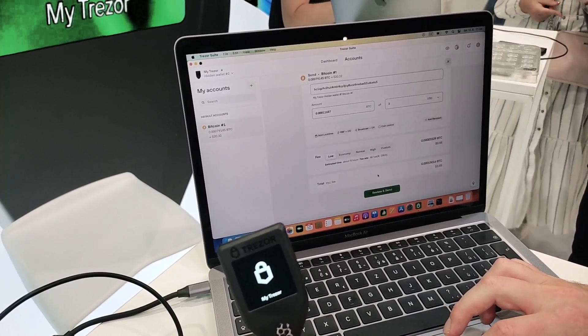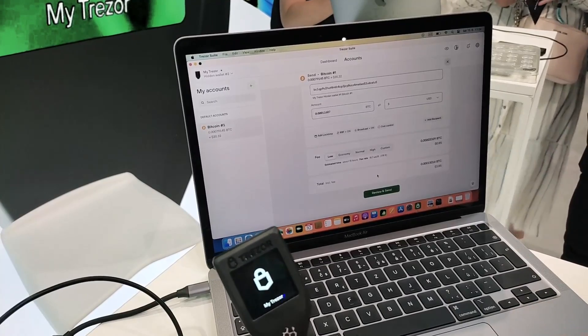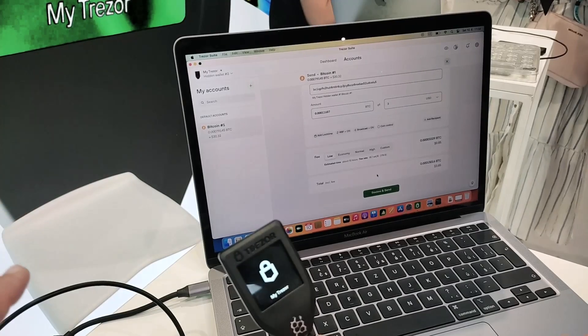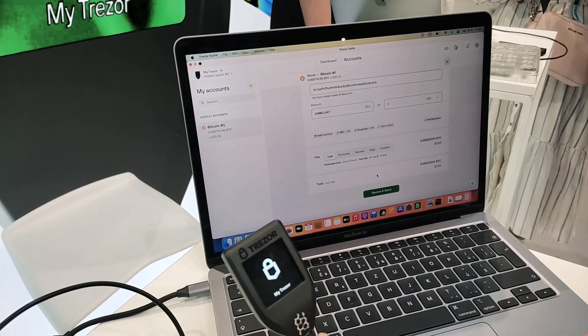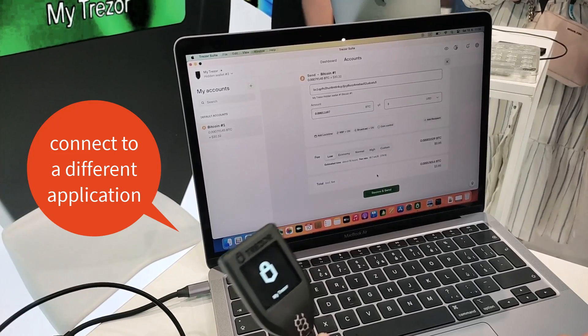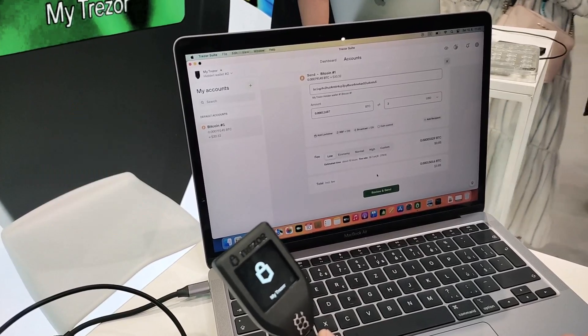Sometimes people ask about the possibility to also connect to another application, even to Electrum, for example. Is it possible? Absolutely, yeah, they're compatible wallets.